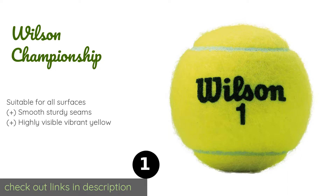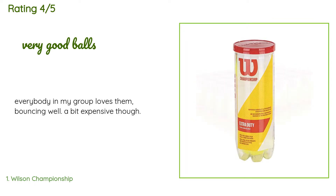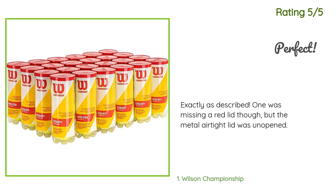Check out the link in the YouTube description below. There are 100 customer reviews for this product and the average rating is 4.6 stars. A customer said, 'Everybody in my group loves them, bouncing well, a bit expensive though.' Another happy customer said, 'Exactly as described, one was missing a red lid though, but the metal airtight lid was unopened.'